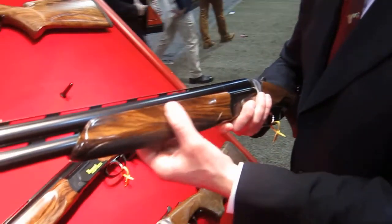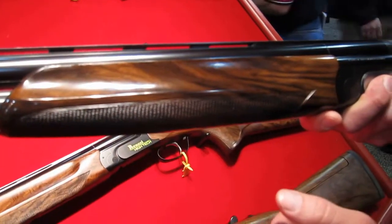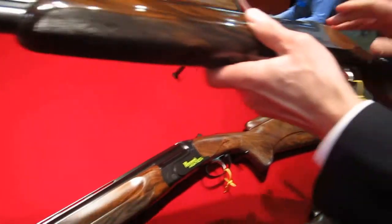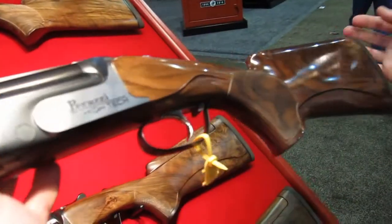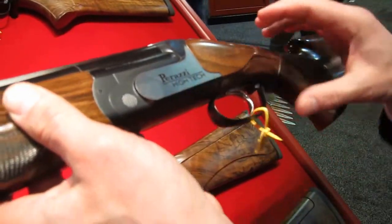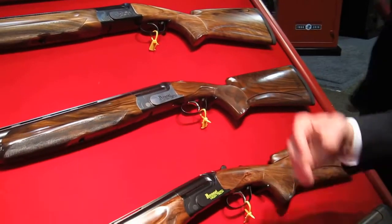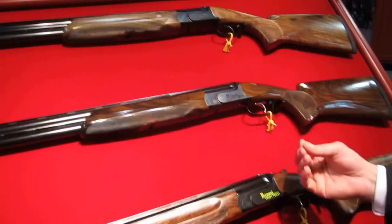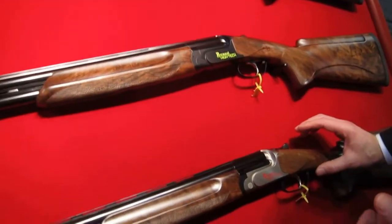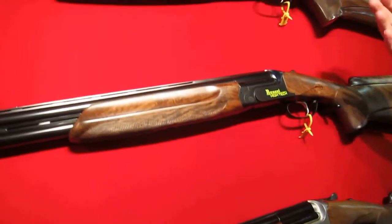We have a new styled forend to give it a little bit more contemporary look. It's a beautiful look — new styling of the ventilation, a little bit faster cooling, and of course a newly styled stock. This is the two-tone version. It comes in many combinations of black receiver with fluorescent colors, red. We could do nickel receivers, all nickel packages. There are many options to personalize and make your gun unique.